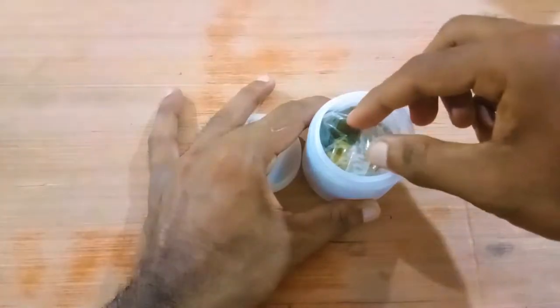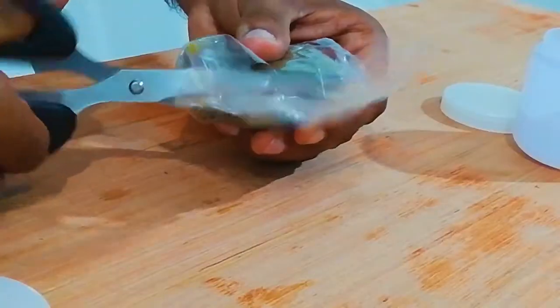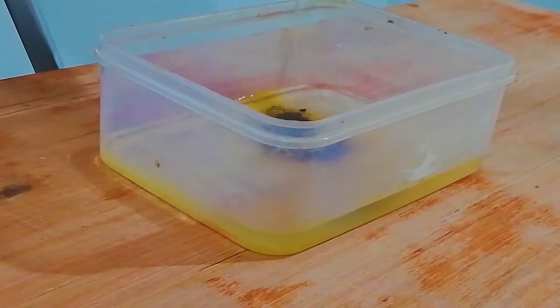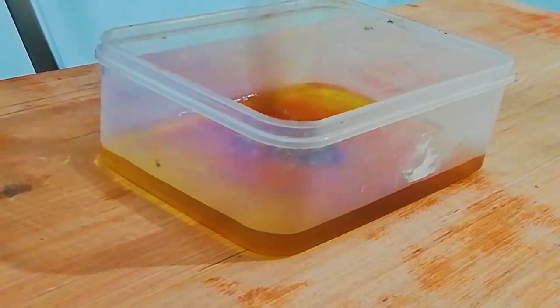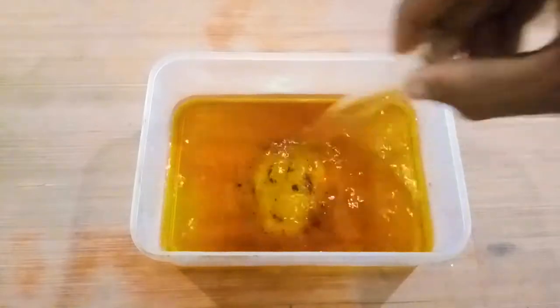We can start now. Open the plastic bottle, then remove the plastic wrap. Take 100 ml of water in a beaker and keep it inside the plastic container. Then add 1 teaspoon or 5 grams of ferric chloride powder into that. That's enough for etching a small copper board.